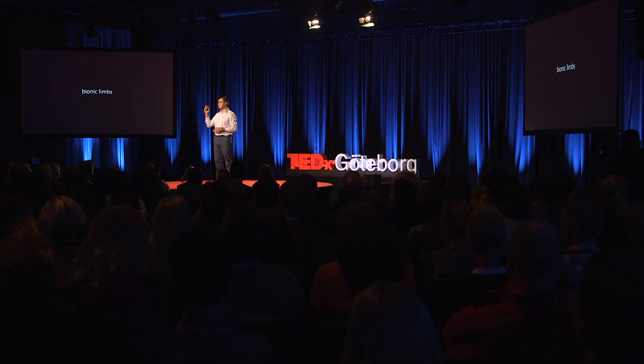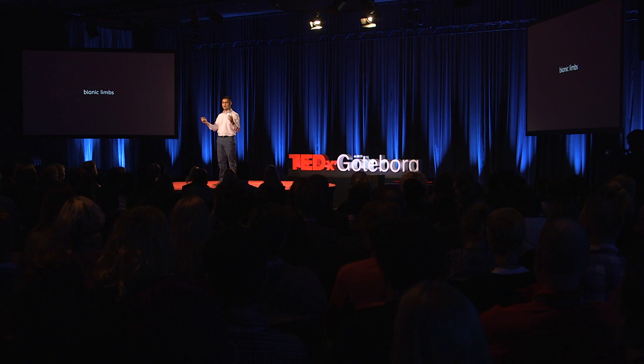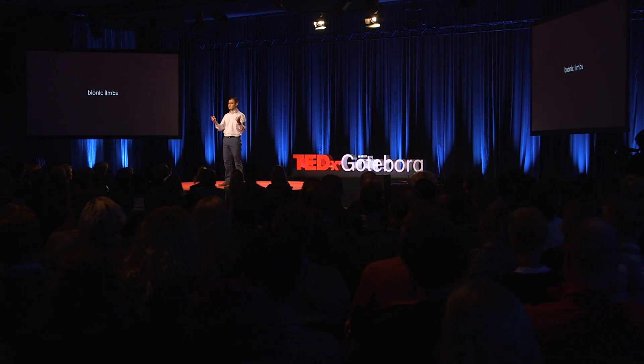The idea of restoring the functionality of a limb lost by amputation with a robotic prosthesis or a bionic limb has been around for a very long time. However, you will be amazed at how little prosthetic devices given to patients today have changed in the last decade. This is because of a variety of problems, and I'm going to tell you how in my group we're tackling two of the big ones: how you attach the prosthetic device to the body, and how the patient can control such an artificial replacement.